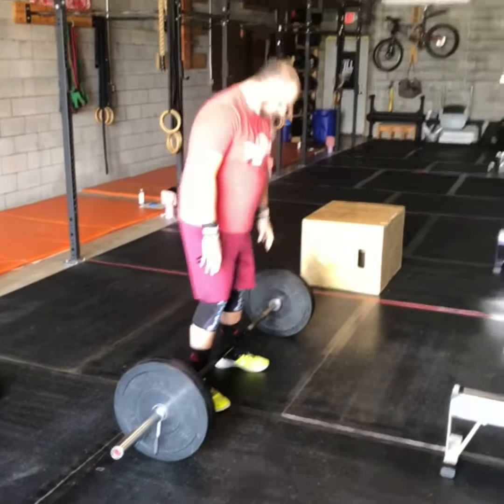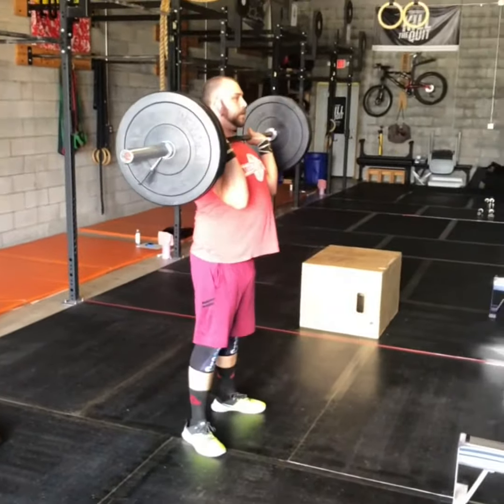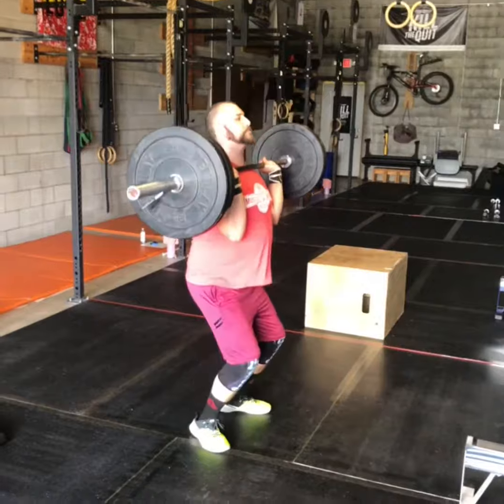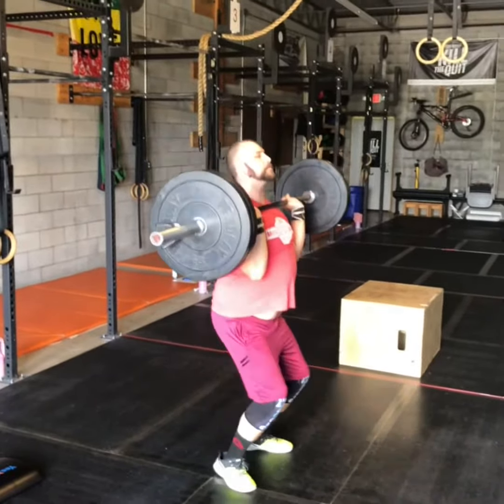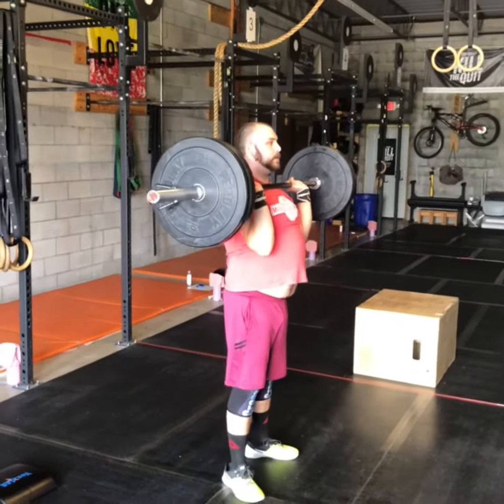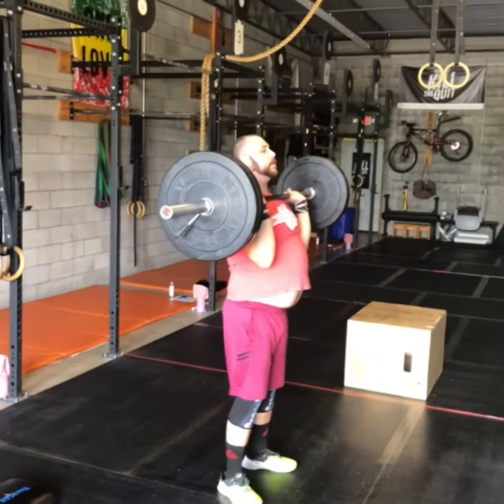For your push jerks with a barbell, we're going to clean that bar up onto the shoulders first, then staying on the shoulders and going overhead. Dip drive — you can drop under it, you don't have to — you can do a push press or a push jerk. Full extension at the top: knees, hips, elbows completely open, with that bar stacked over the shoulders.